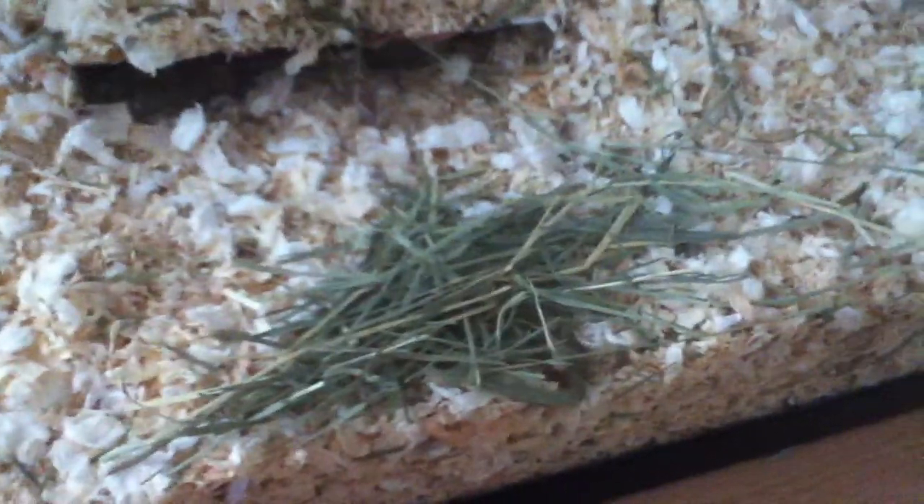This bedding is pine bedding, but I found out it's bad for them by BigBang2PM96 — she's really great, watch her videos. This is pine but it has Carefresh mixed into it so that the aromas aren't so bad. But I'm going to be switching to Carefresh on Friday when I get my allowance.